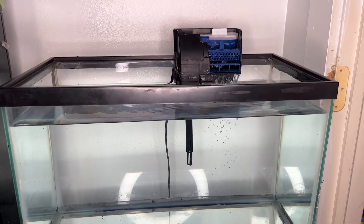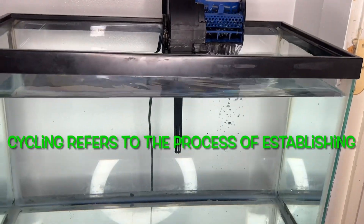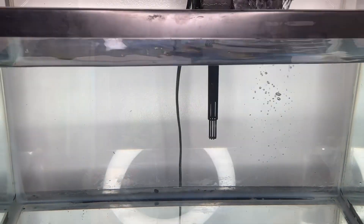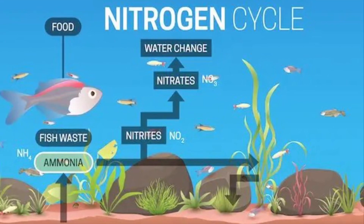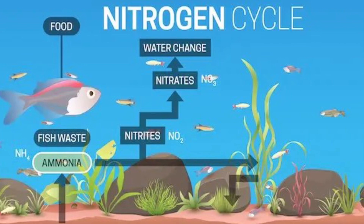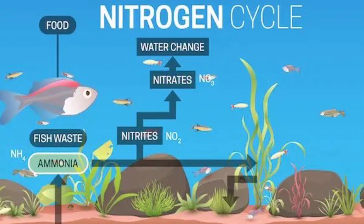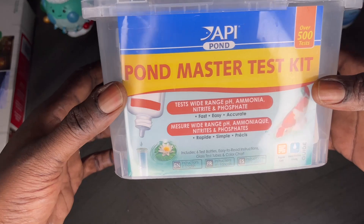Now our aquarium is all set up and cycling. What is cycling? Cycling refers to the process of establishing a population of living bacteria within an aquarium. Cycling starts from fish food — you feed your fish, your fish produce waste, that waste turns into ammonia, the ammonia turns into nitrates, and nitrates turn into nitrites. Then you do a water change.